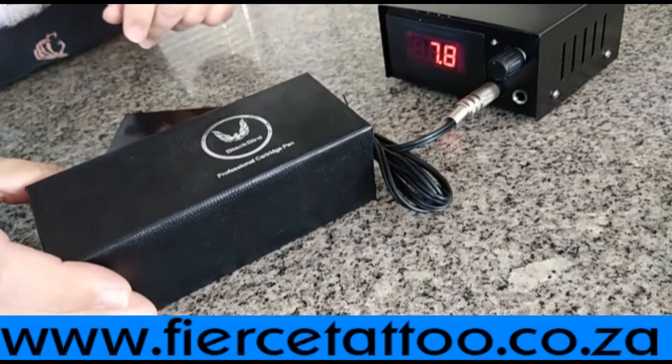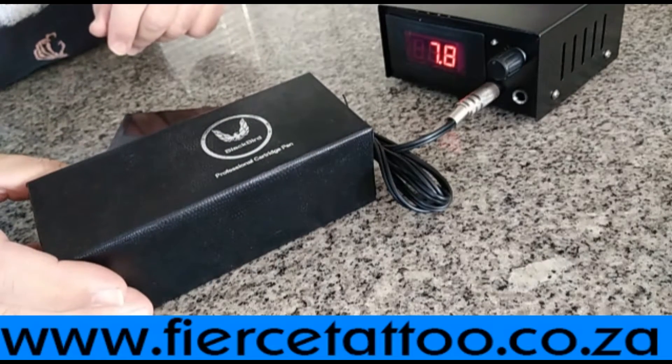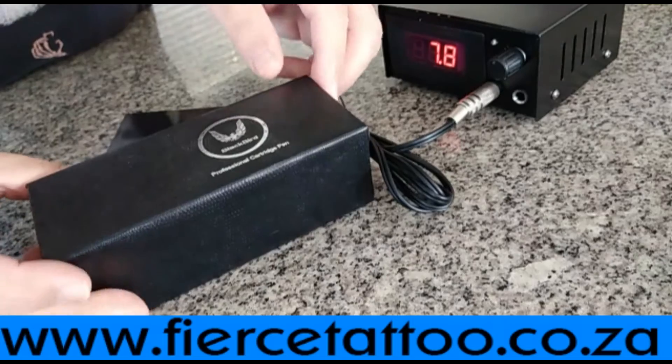Hi there. I'd like to show you a new product brought to you by Fierce Statue Supplies — the Blackbird Reflection Cartridge Pen.